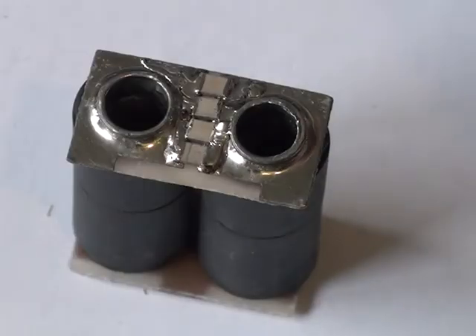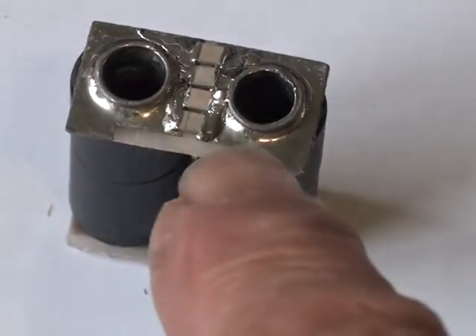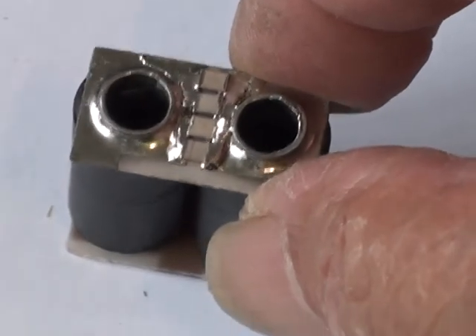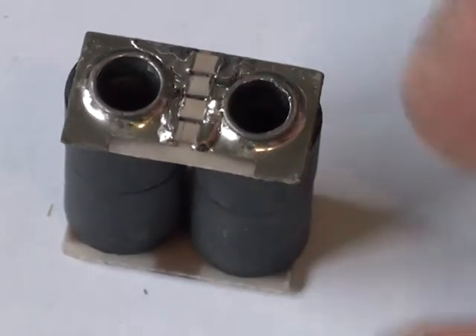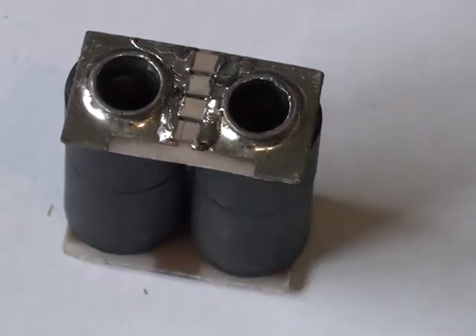This particular design requires a number of capacitors across the primary of the output transformer. Here I've added four 330pF, 500 volt Vishay ceramic capacitors across the primary winding.